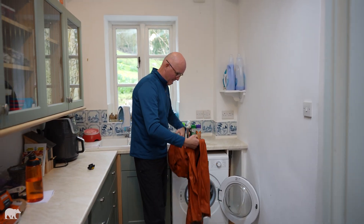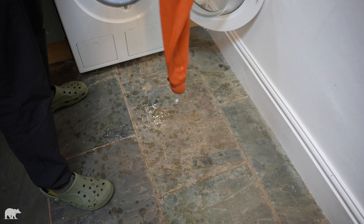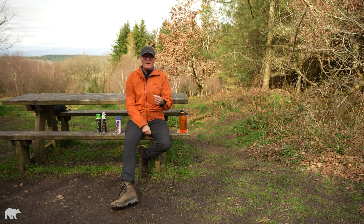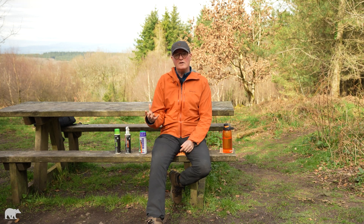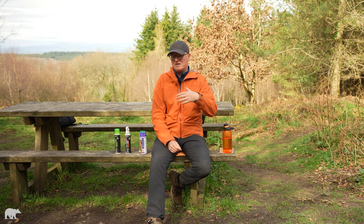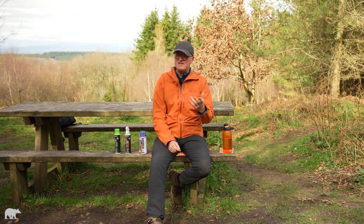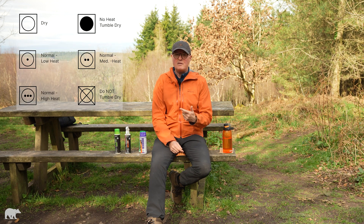So now you have a lovely clean jacket. If you were just giving it a bit of a refresh and the DWR was still performing okay, you could skip the DWR restoration products and go straight to applying some heat to the jacket. That heat will help to restore and rejuvenate the original DWR and bring the jacket back to its full performance. So if it's just been a bit grubby and you want a refresh — wash it, then apply some heat afterwards.